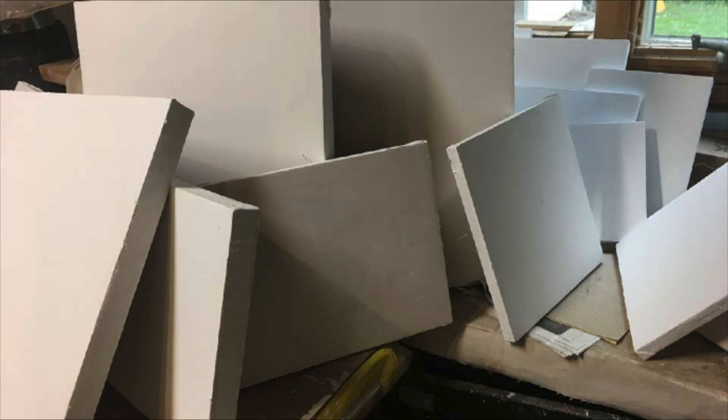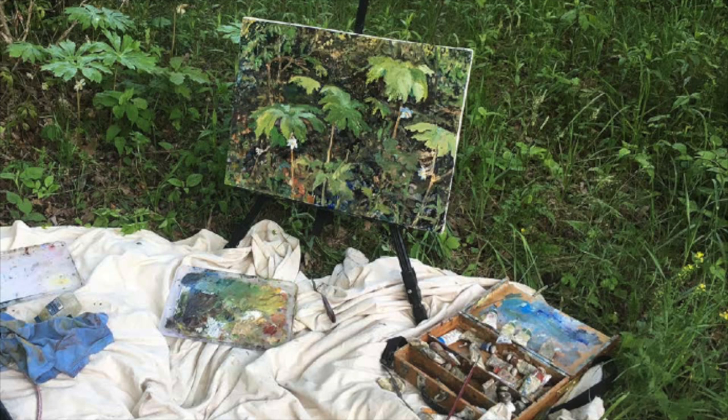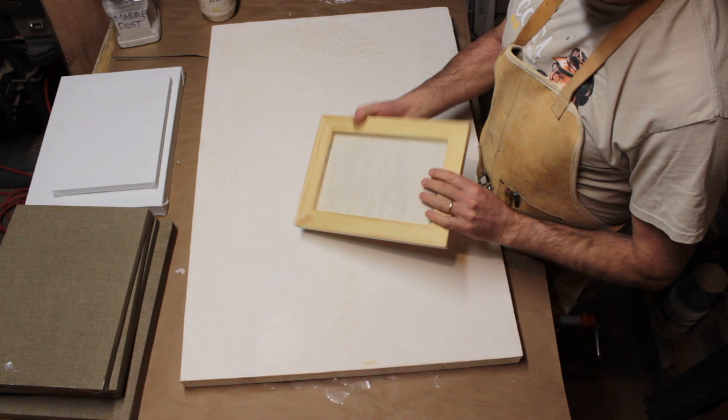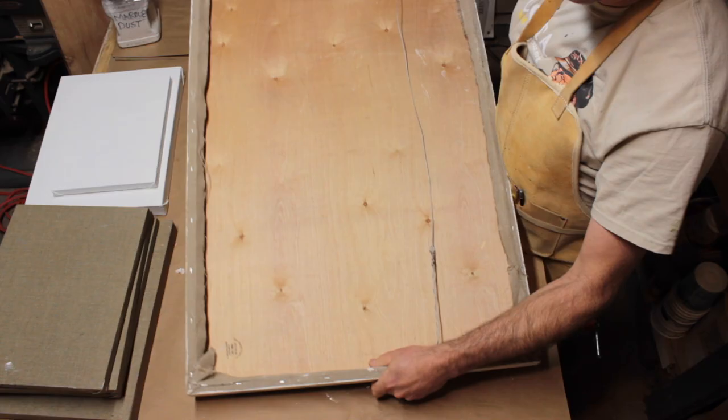I prefer to work on a hard surface as I paint with thick paint and often use palette knives. Panels take a bit more time to prepare, but it's what works for me. I find it easier to purchase my small panels rather than building them from scratch — the prices are cheaper if I get them on sale. The larger panels, however, start to get expensive, so I make those myself.